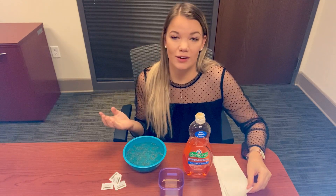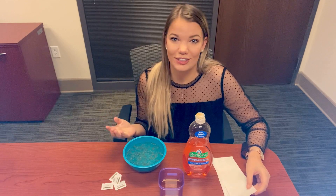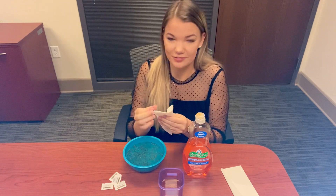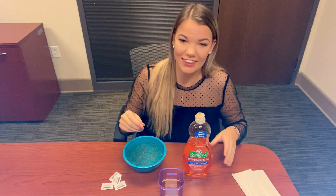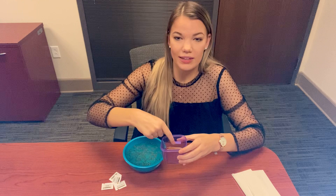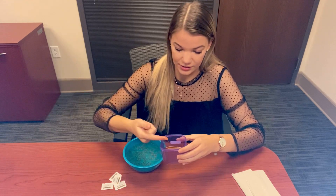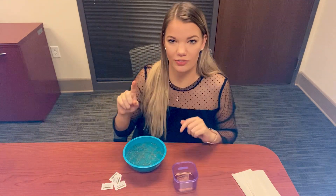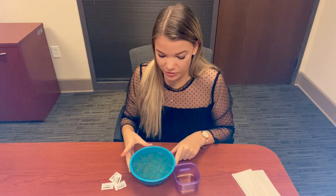Now let's see what happens when we wash our hands and how soap and germs really do interact with each other. Let's take a napkin, just clean off our finger a little bit. Now we're going to take our small container of soap and lightly dip our finger into it. I'm just going to wipe the excess off on the bowl — you don't want too much. So now I have soap all over my pointer finger, and we're going to stick this soap-covered finger into the bowl and see what happens.